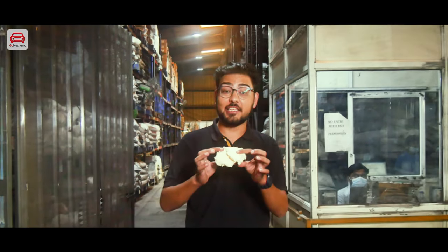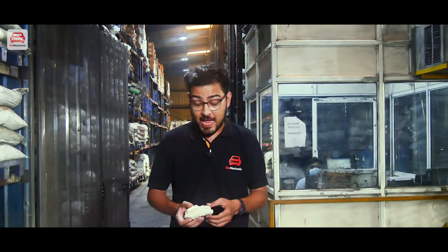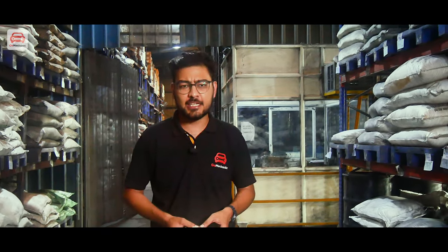You can see Kevlar, which is used in making bulletproof vests, and this material costs $25 per kg in India. We are currently in the storage area of the factory, where different raw materials are collected for friction material — like lime powder, sulfates, nitrites, graphite, and many others. Let's move to the next part.